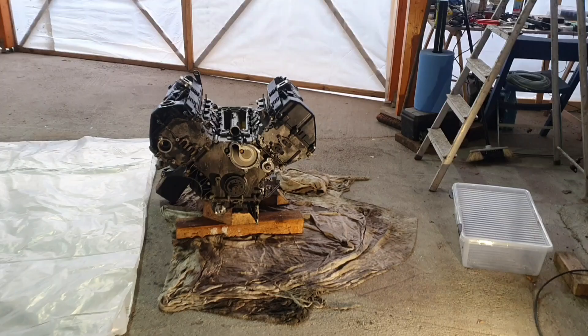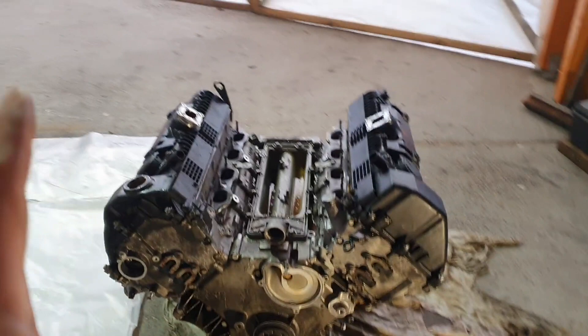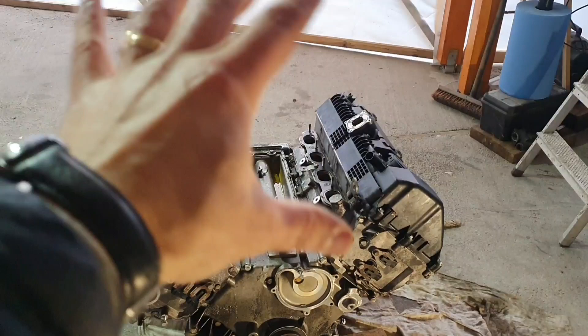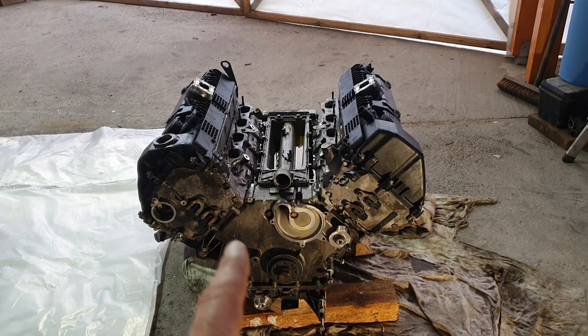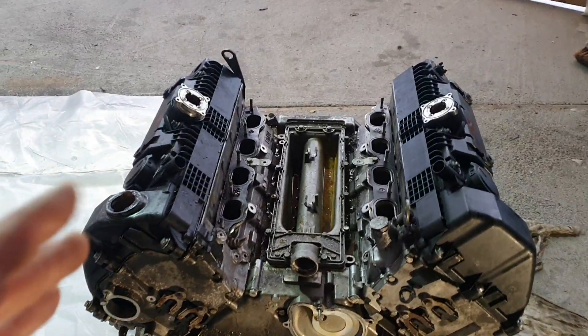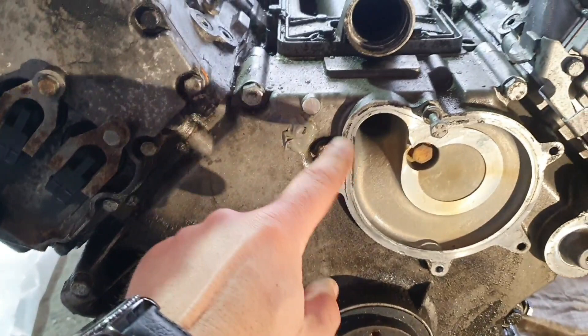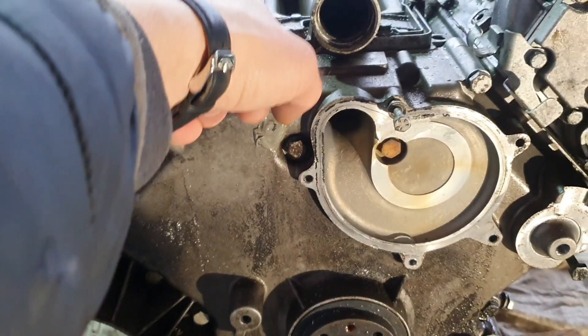Before we start tearing apart this engine - this is a BMW N62 engine, this is a V8. It has a few variants like 3.6 liters, 4.4 liters and so on, but this one is a 3.6 liter engine. This came out from a BMW E65 735i. Basically this engine was mixing oil with water, and we are going to try to figure out where from. From the start we can see that we have a JB welding here where the timing chain is, and maybe somebody drilled in here till the other side and destroyed the engine block.